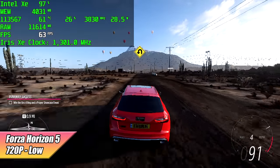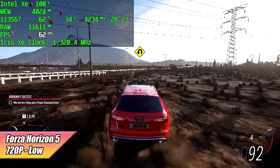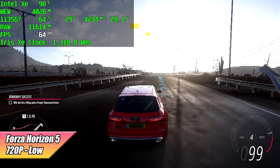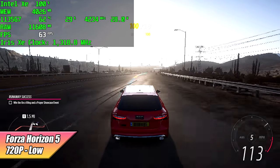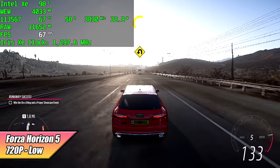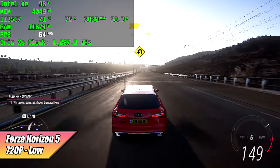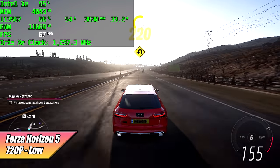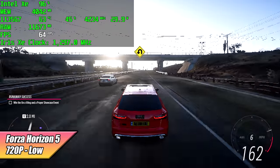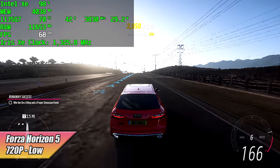Jumping into gaming — first up, Forza Horizon 5 at 720p low. I'm getting an average of 61 FPS using dual channel RAM with 16 gigs. They've got the TDP set up nicely on this mini PC. I've seen temps up to 75°C, which is fairly normal for these mini PCs, and we're keeping the clocks on the CPU and GPU up, which is the most important part.